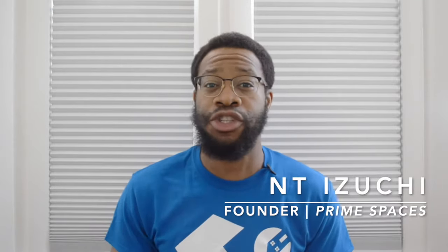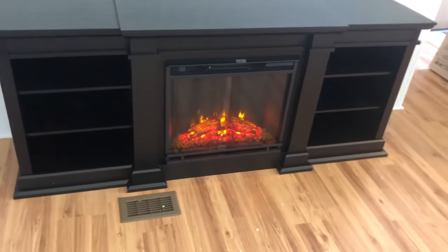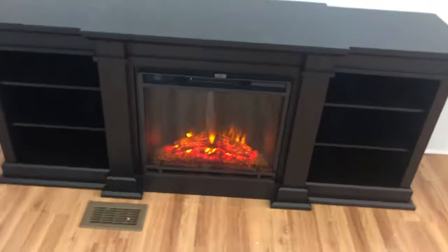Hey guys, welcome back. NT here from Prime Spaces where we assemble all sorts of home and office furniture and equipment from the smallest to the most popular retail stores. So today I am reviewing the Real Flame Fresno Electric Fireplace TV Stand. I've assembled a handful of other TV stands from Real Flame over the past few years and generally speaking they make quality furniture and assembly has been pretty straightforward without any snags or hiccups.